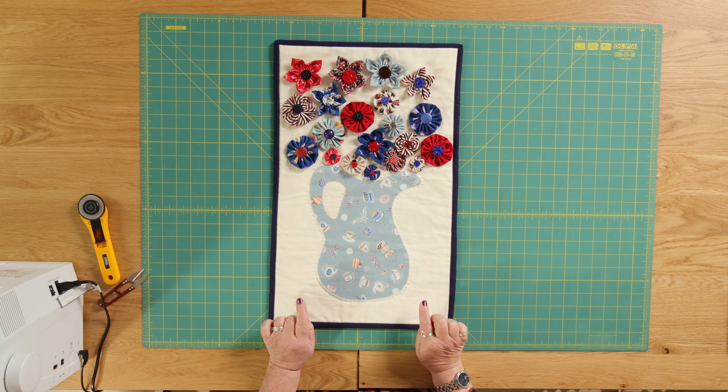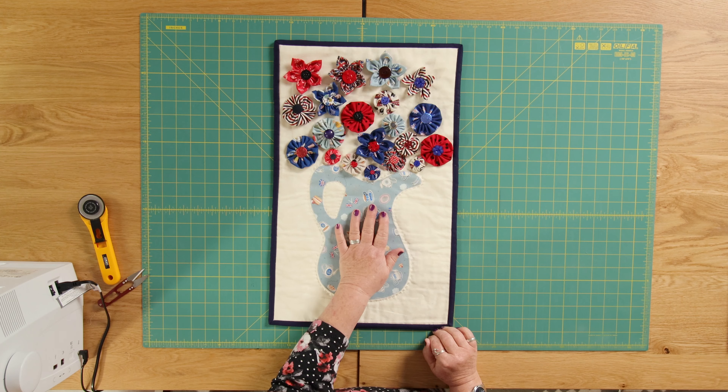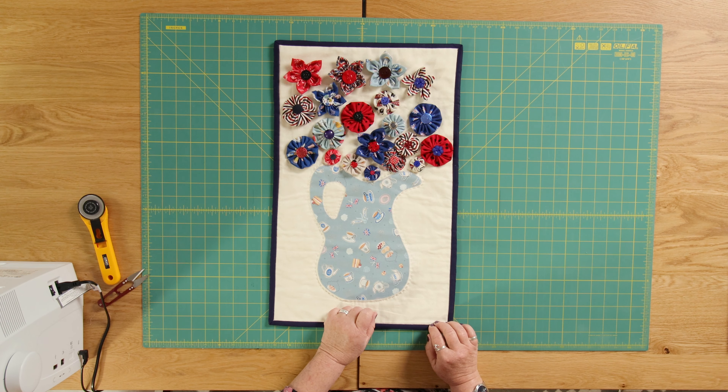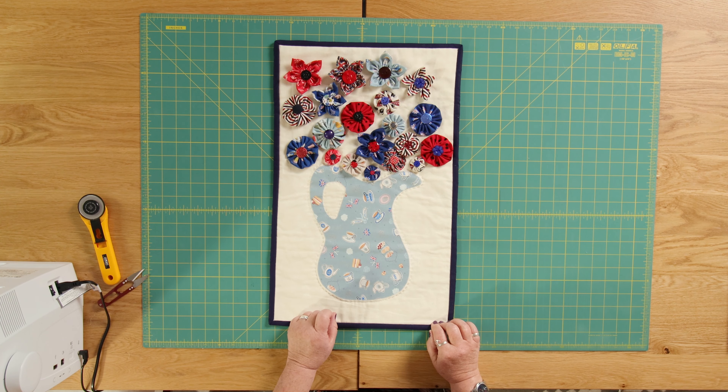For this project you're going to need a piece of background fabric — the piece I've used measures approximately 14 inches by 21 inches. You're going to need a piece of fabric for your jug, and then you're going to need lots of smaller pieces to make the flowers. For today I'm not actually showing you how to do the flowers — we have a separate tutorial on our YouTube channel for that, and the link will be in the description.